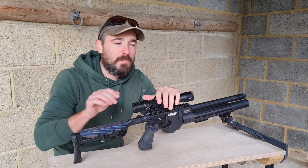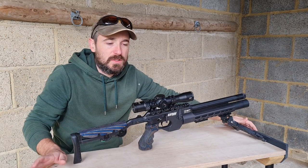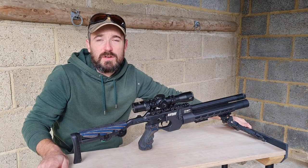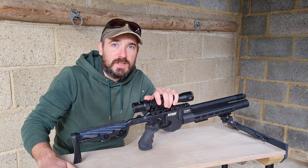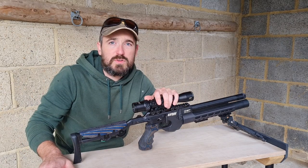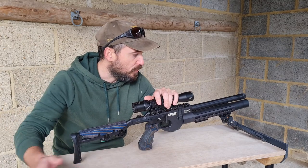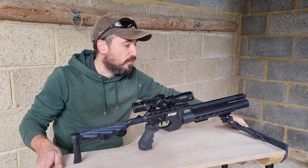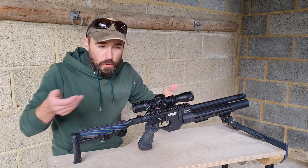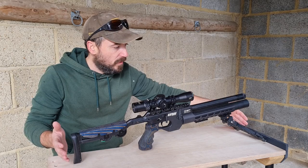Hi guys, welcome back. As you've just seen, I've built a little folding shooting table. Now the weather's turned, I don't really fancy laying on the deck all winter. It's only taken a few hours over a couple of evenings. I haven't used any mad tools — basically just a bandsaw and a drill is all you really need. The top is birch ply, the legs were from Screwfix — they were under a fiver each.